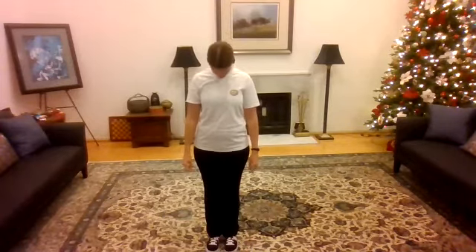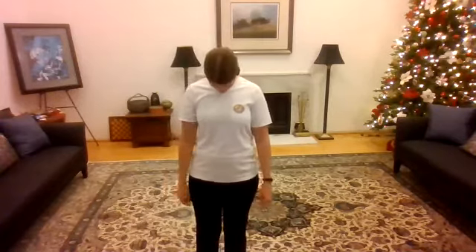All right. Welcome, everyone. Thank you for joining me today. It's the last class of the year, so we're going to finish up through cross hands, but first we're going to start with those warm-ups. We're all doing a lot of sitting nowadays. So starting at the top with the head, drawing the chin to the chest and back up. Nice, slow movements, whatever pace.